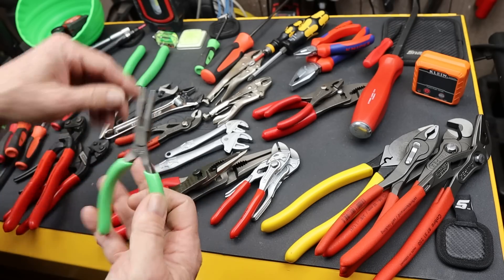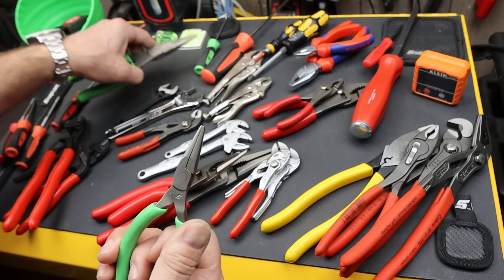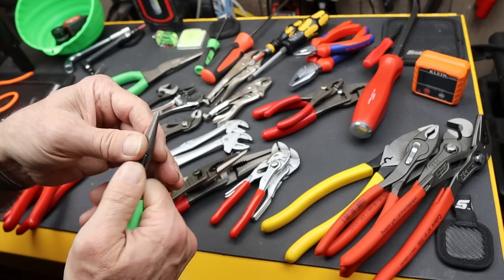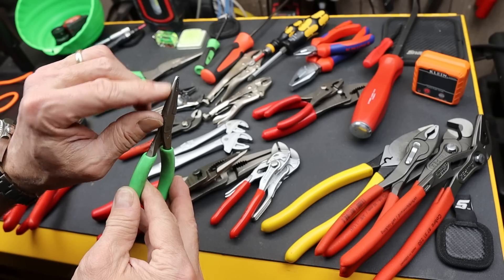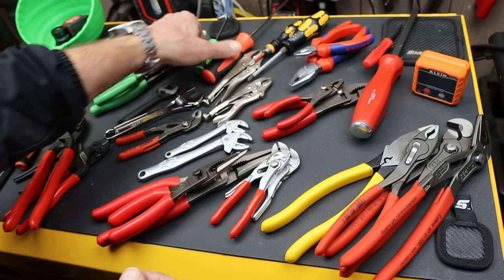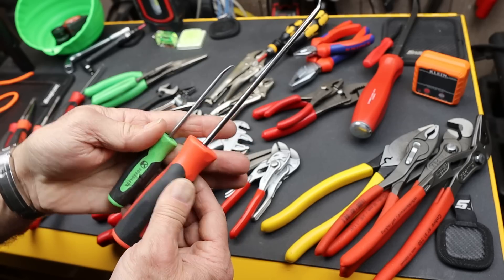Snap-on has wound down on their talon grip needle nose, which is great — you almost get down to where it's hard to operate. But I think there's one more level below this one they could actually go to without going to their super fine points.